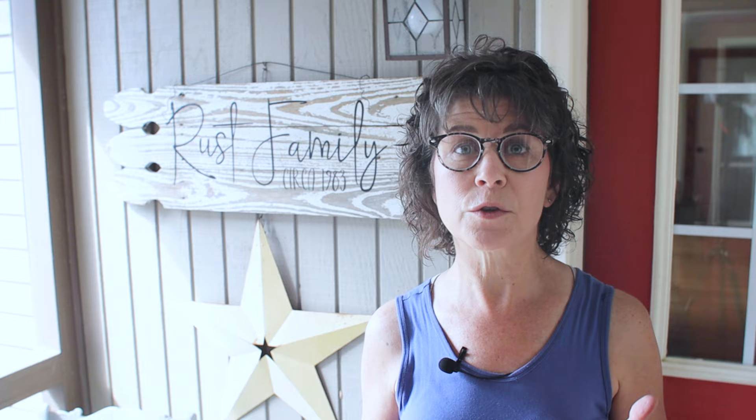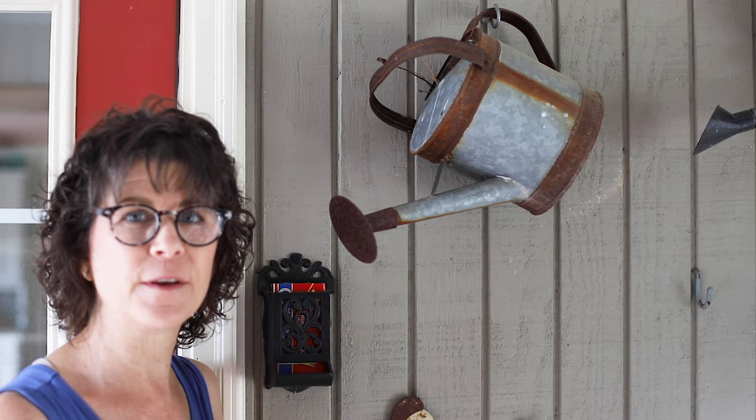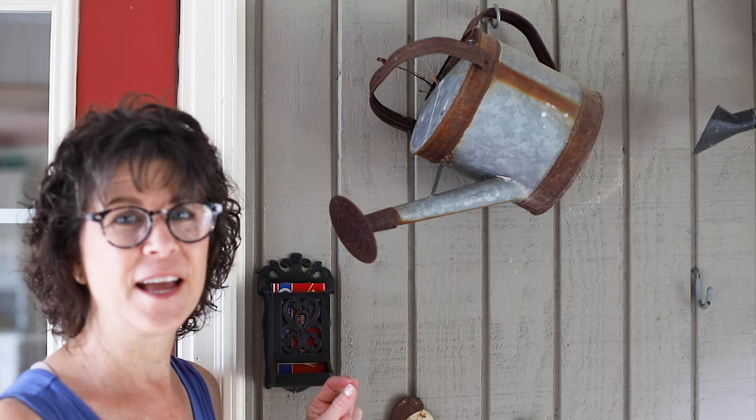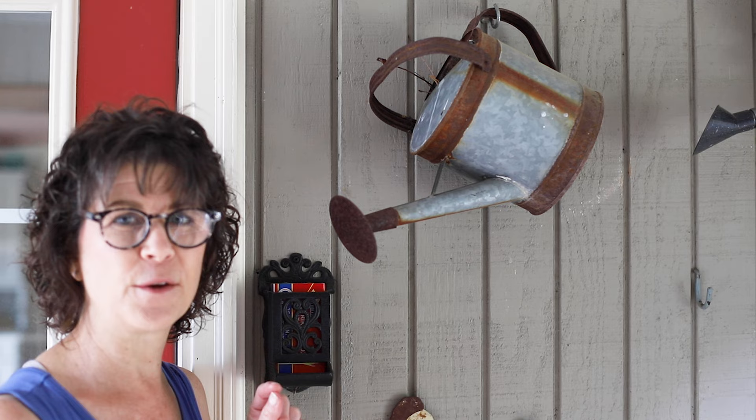I hope you enjoyed that project — wasn't it easy to put together? I've made many of these signs and sold lots of them in our vendor booth. You can use words like blessing, grateful, or thankful, or do what I did with our last name and the year we started our family. You could also use your street address — check my front porch spring makeover video for an example. If you enjoyed this, please give us a thumbs up and subscribe to our channel. Just as I was finishing, a little mama bird came to feed her baby birds living in the watering can by the back door — the sweetest little sight and sound!